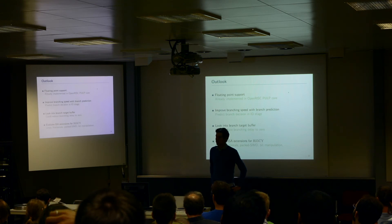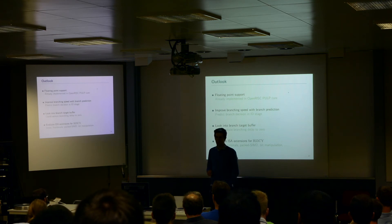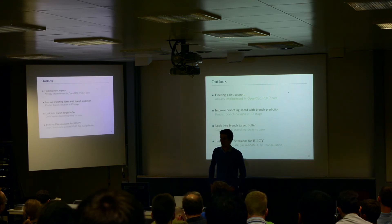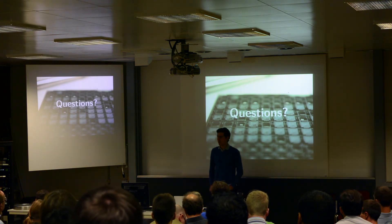We also want to improve branch speed — right now, using two cycles for taken branches is not ideal. Our idea is to add branch prediction in the ID stage, which would cut it to one cycle for a variety of branch decisions. We also want to look into branch target buffers, where we could eventually eliminate branch penalties entirely. And of course, we are always interested in help from the ISA extension community.